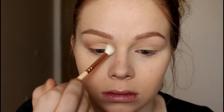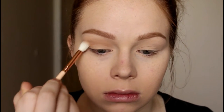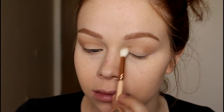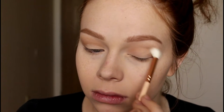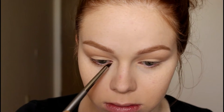Then I'm taking the ZOEVA 228, which is a really nice big fluffy brush, and the shade Burkina, and using that as a transition shade in my crease. I'm just really blending that and dispersing the color very softly. I didn't go in with a ton of product since this is a slightly darker brown.